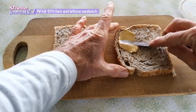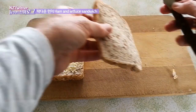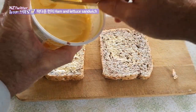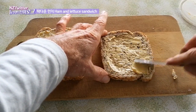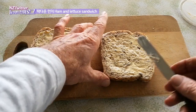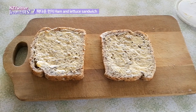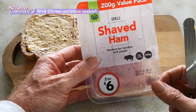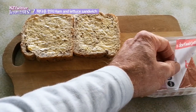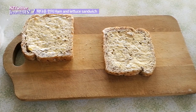I'm just using a couple of slices of whole grain bread and giving it a bit of margarine or butter. This is the ham I'm going to use — just some sliced ham from the supermarket — but first I'm going to put some mustard on the bread.